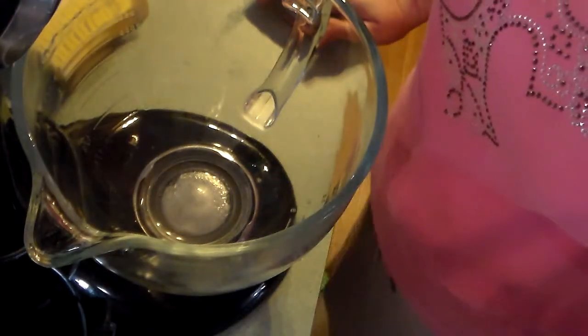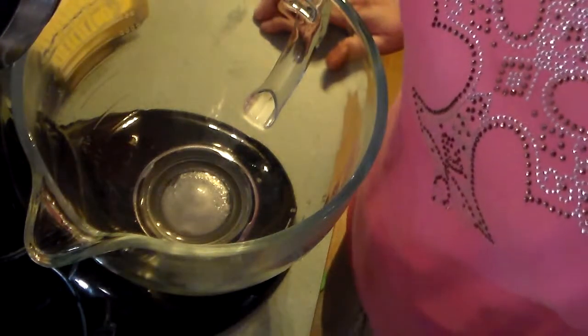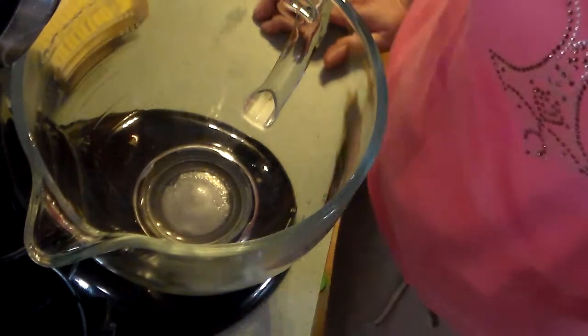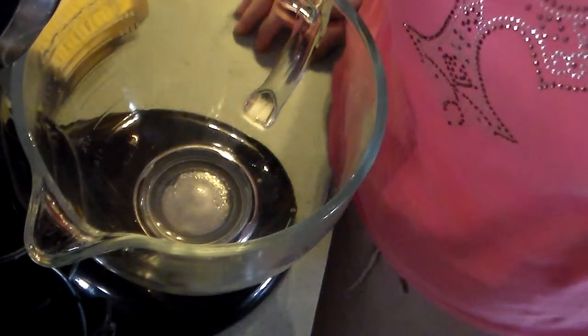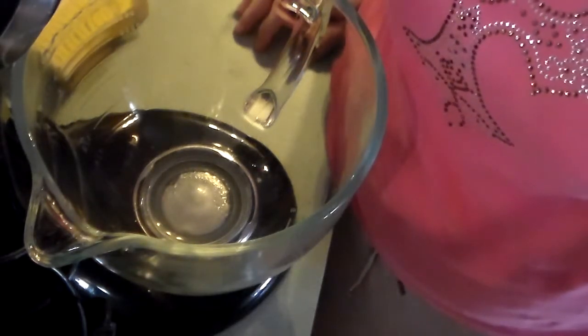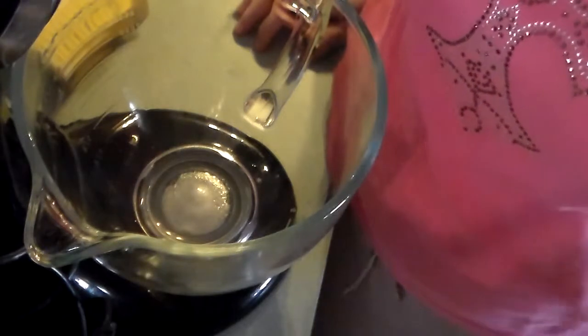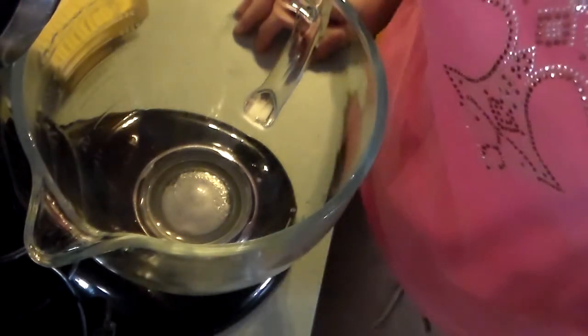Welcome to Pots, Pans, and Pioneers. Today I'm going to be making a brown sugar butterscotch Bundt cake, and this is from my grandmother's cookbook. She's from Louisiana, and in Louisiana everybody calls their grandma Maw Maw. So this is from my Maw Maw's Pots, Pans, and Pioneers cookbook. And so let's get started.